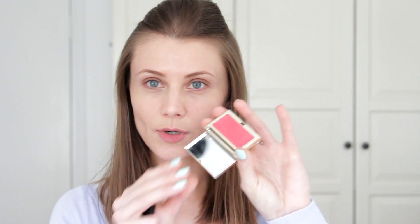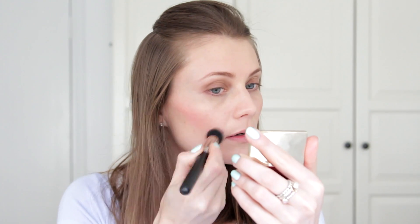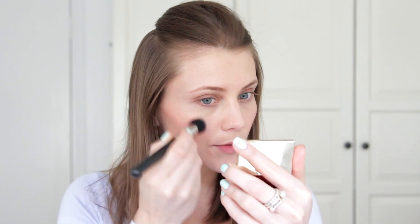Next step is a blusher. Each time I'm trying to create a very natural look I will go for cream formulas, purely because they blend into your skin and don't really show as a product. I'm going to use Clarins Multi-Blush in 03, which is quite a nice peachy shade. You can use it with your fingers — I'm going to use a foundation brush and just gently pat on my cheeks and then blend.